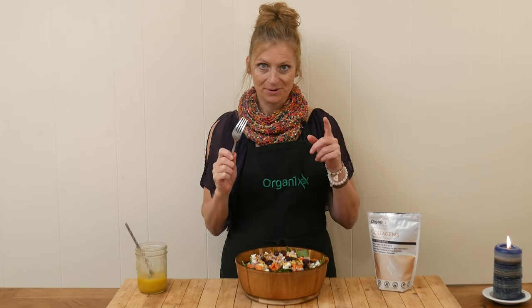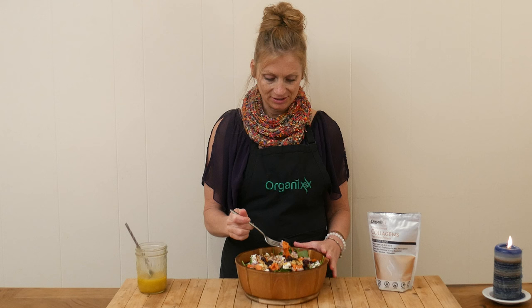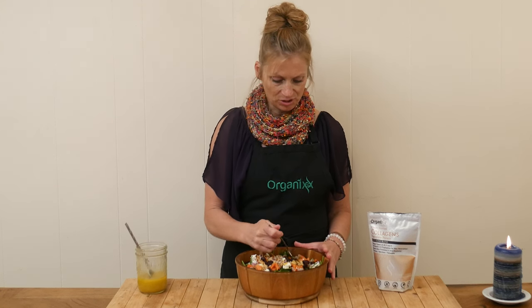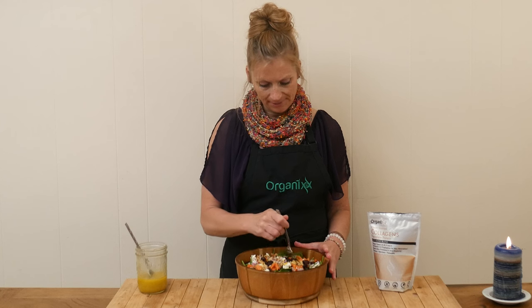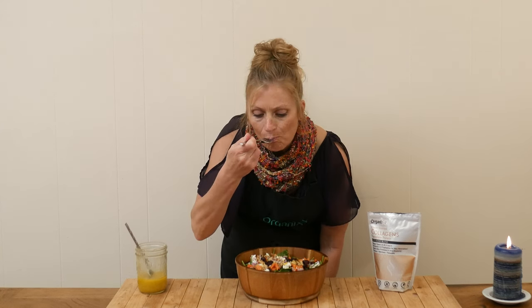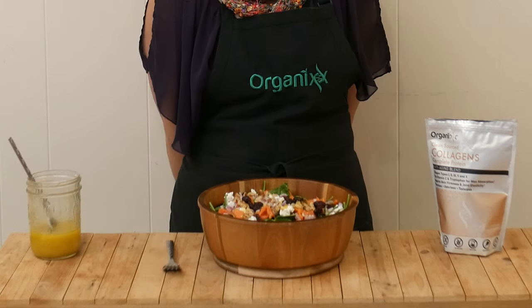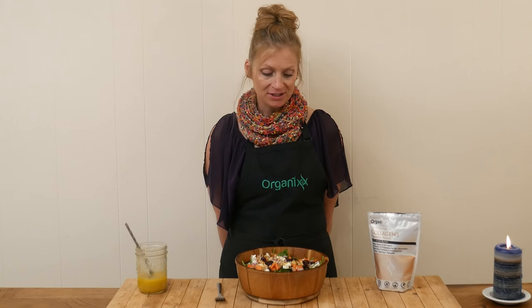There are so many delicious flavors and textures in this salad. I absolutely love the flavor of smoked salmon — I don't buy it very often, so this is a total treat for me. It's a delicious salad, it's really easy to put together, and of course it's super healthy. I hope you give this one a try.